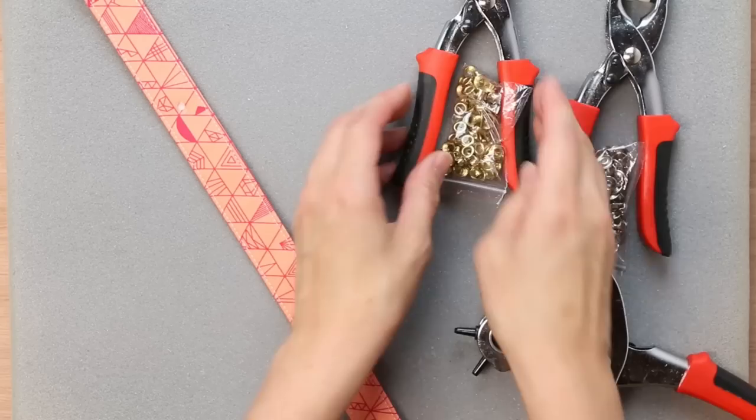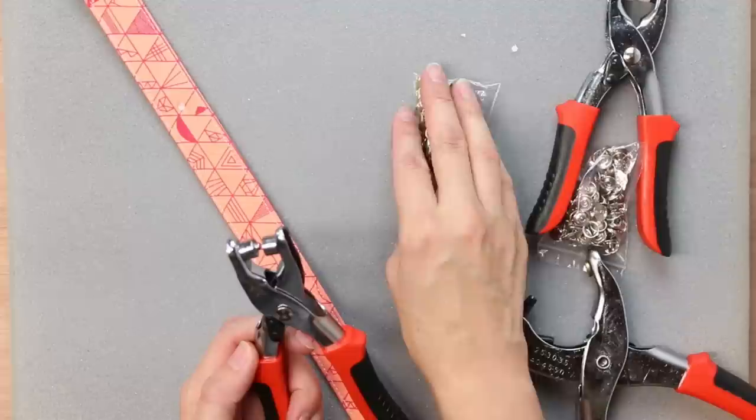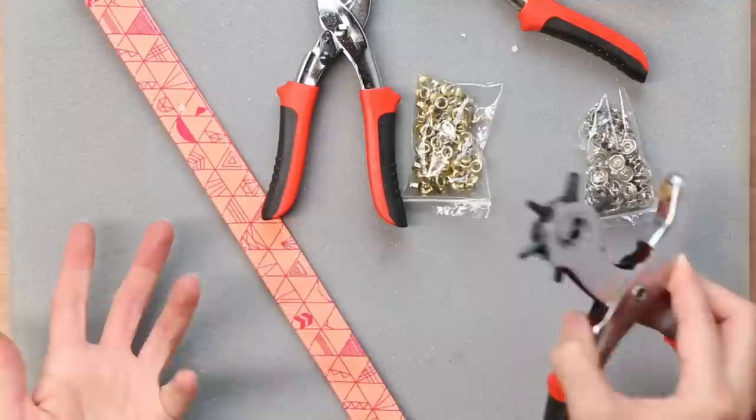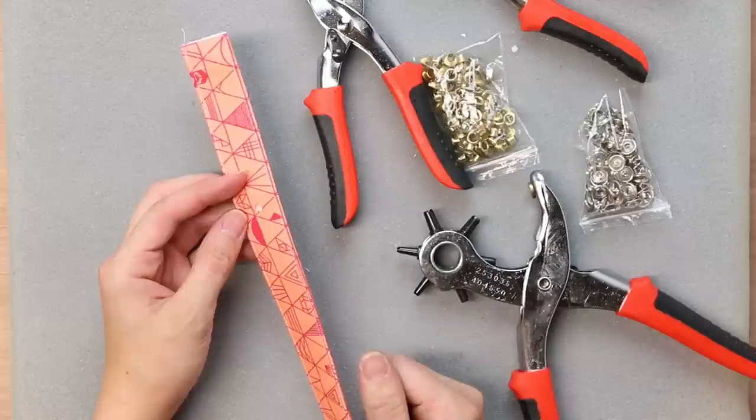It comes with pliers for the grommets, but it looks like it's just for one size — the grommets settle on the plates on either side. The same thing for snaps. This handheld press is a good option, but I feel like nothing beats that tabletop press for ease of leverage — just pushing down as opposed to squeezing together with your hands.